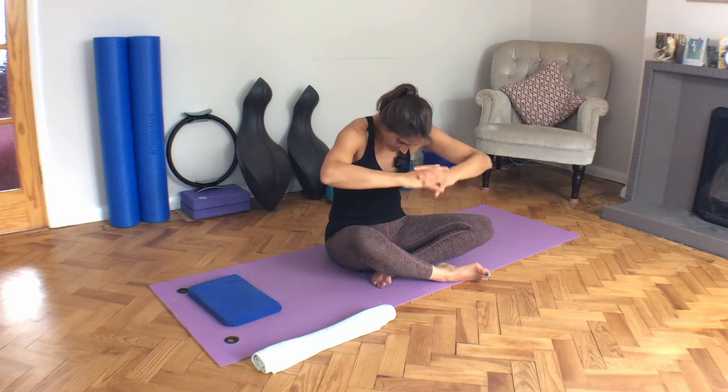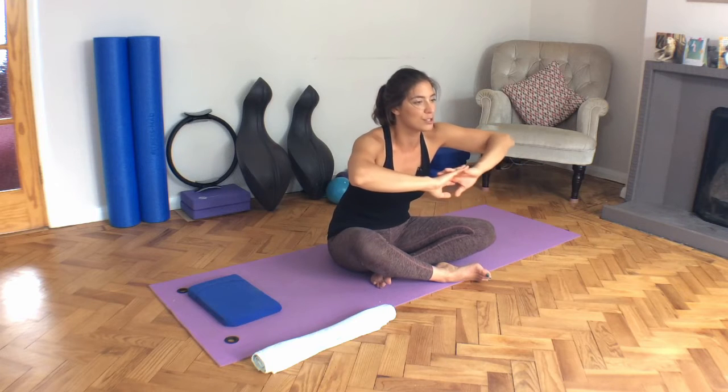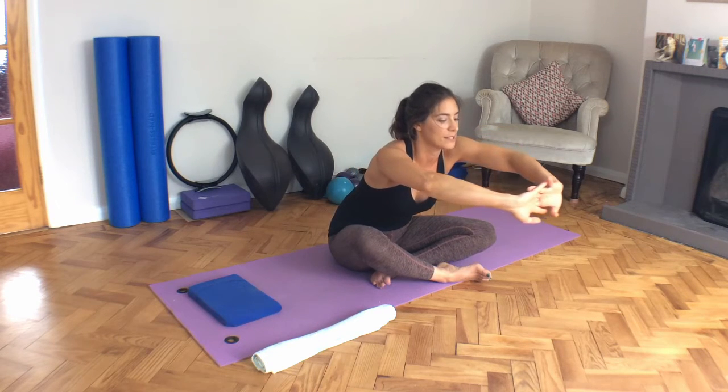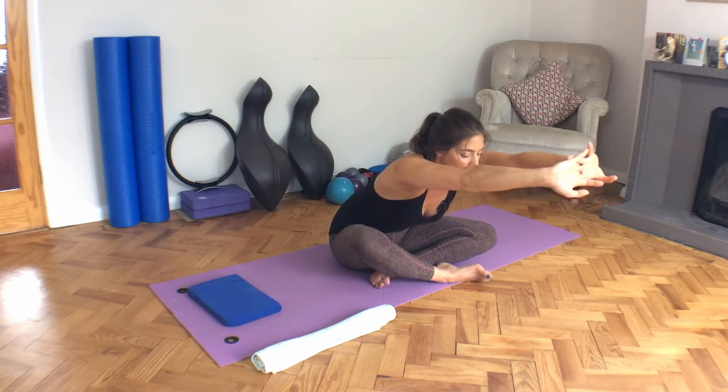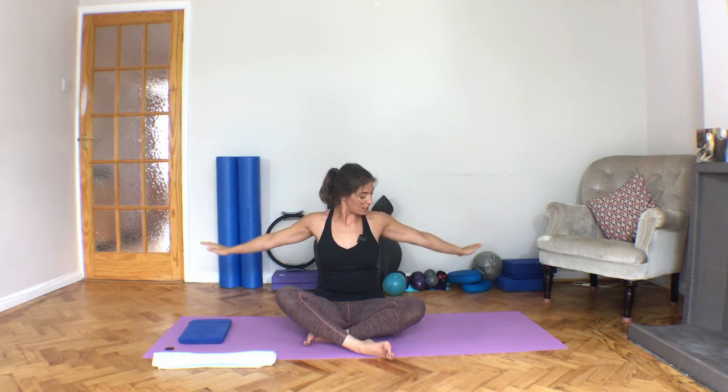Last one, back to center, press the hands away and now try and just come into a cow-shaped spine — so we lift the tailbone, sink through the breastbone, hold there, folding forward — and reach up and bring those arms down by the side of you.